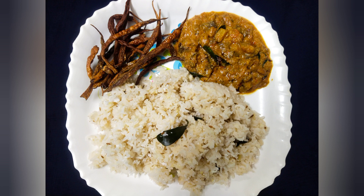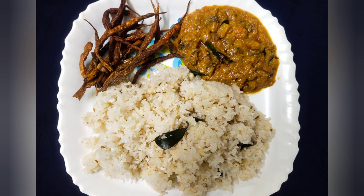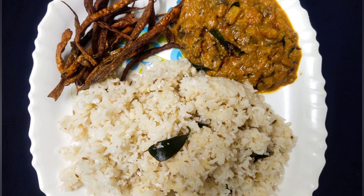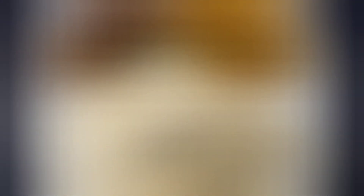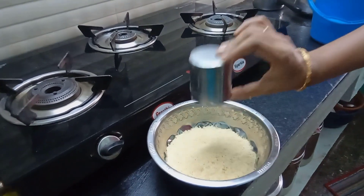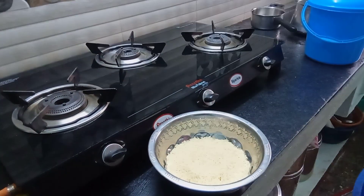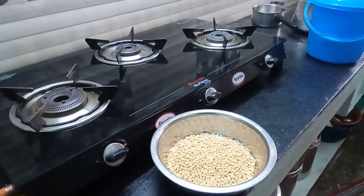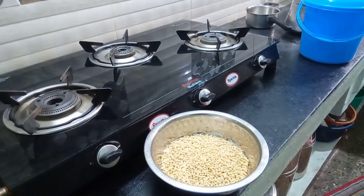I am going to show you how to make my recipe. I am going to add 250g rice and 100g rice.